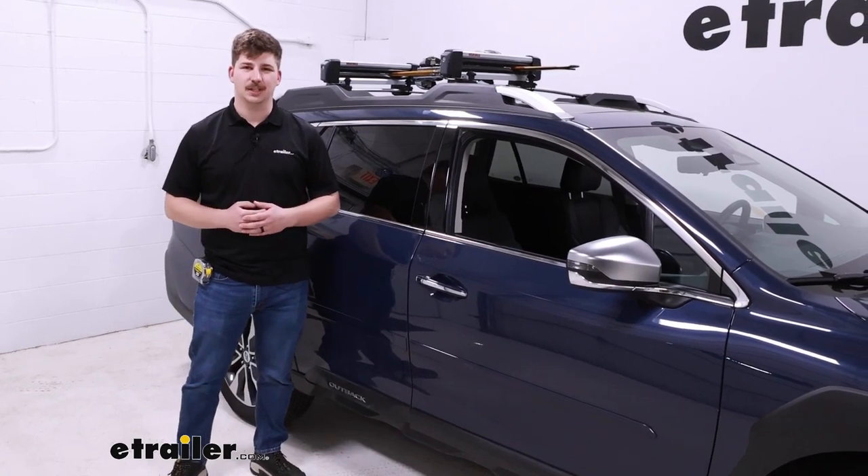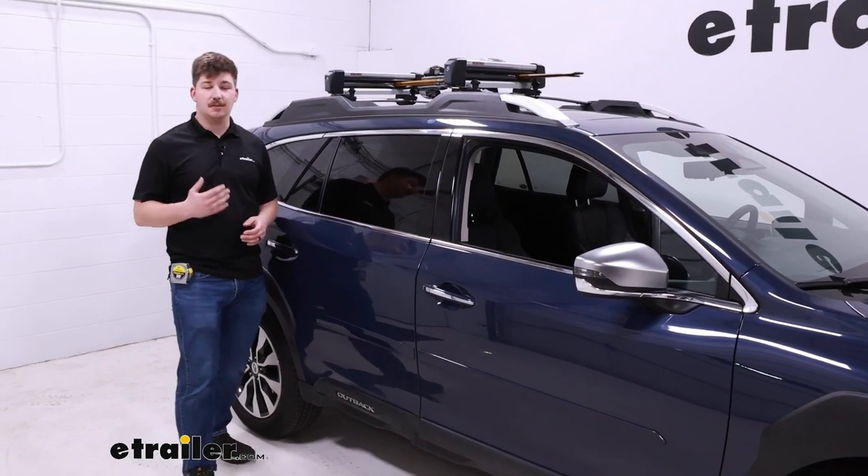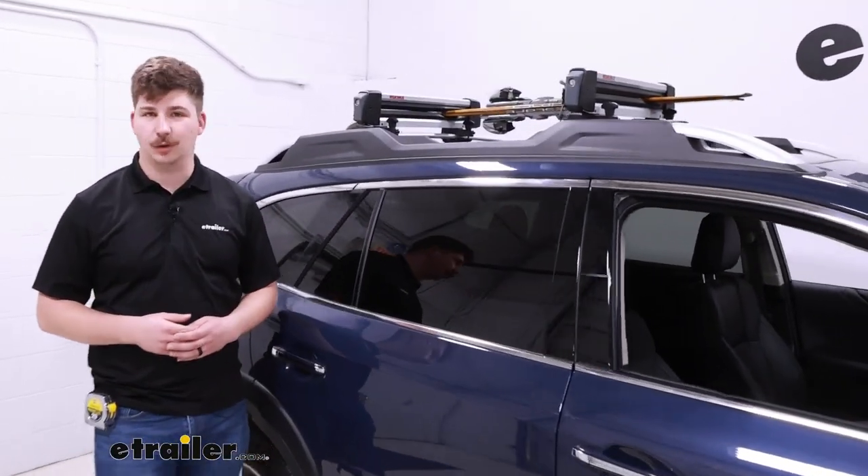Hi everyone, Aiden here at The Trailer. Today we're going to be taking a look at the Yakima FreshTrak ski and snowboard carrier and seeing how it fits on top of our 2023 Subaru Outback.